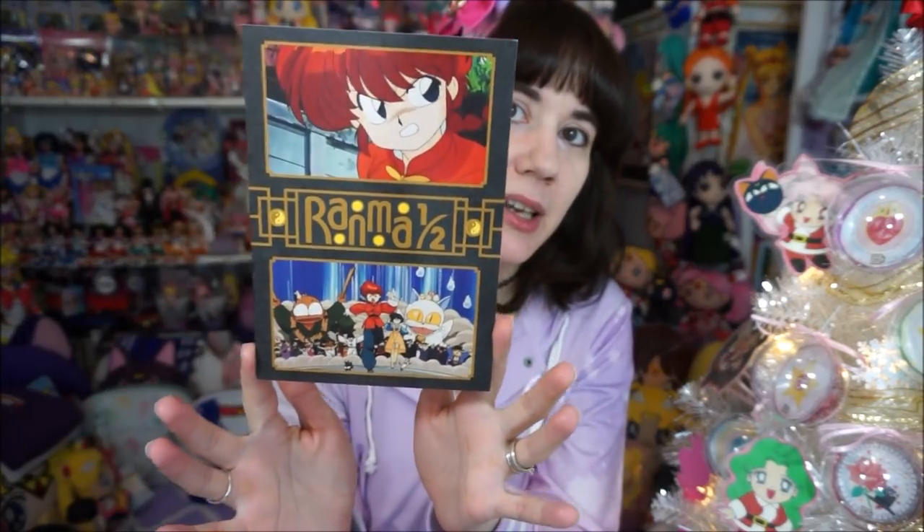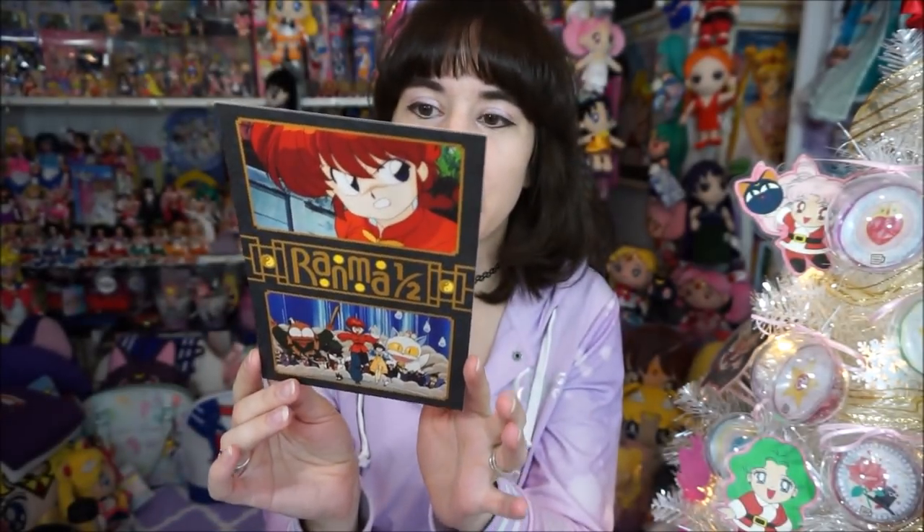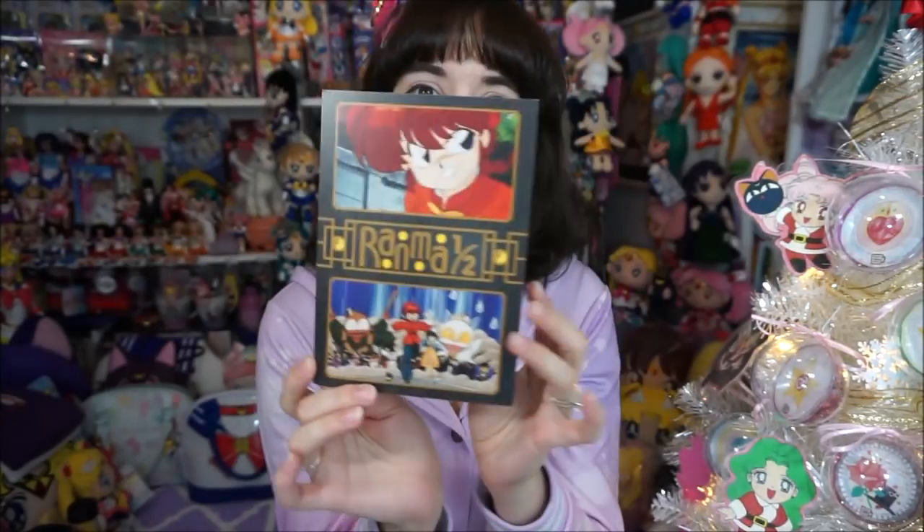We also got a really cool Ranma ½ ad card, which I thought was really cool. You get some really cool little ad cards when you pre-order with Right Stuff. I know they're one of the most expensive places to get the sets — most people get them from Amazon, and that's okay too. Places like Walmart and Target usually carry the standard edition, not the limited edition Blu-rays.